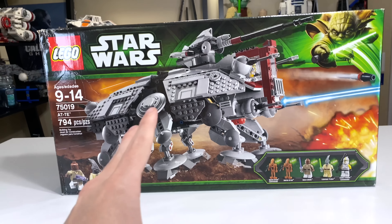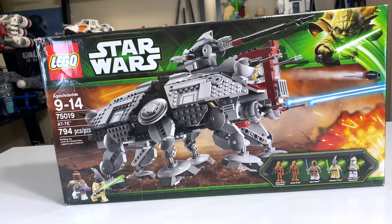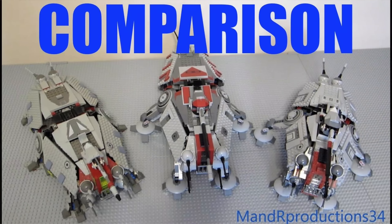When this was released, it was the third edition of an AT-TE LEGO had made in this scale, and it was substantially different than the other two. I did a comparison video back in 2013, and I'll link it down below.